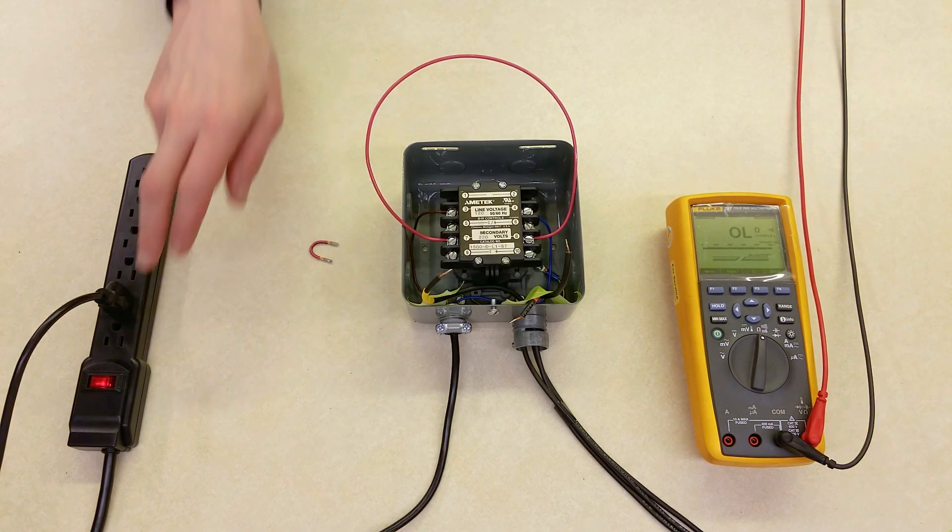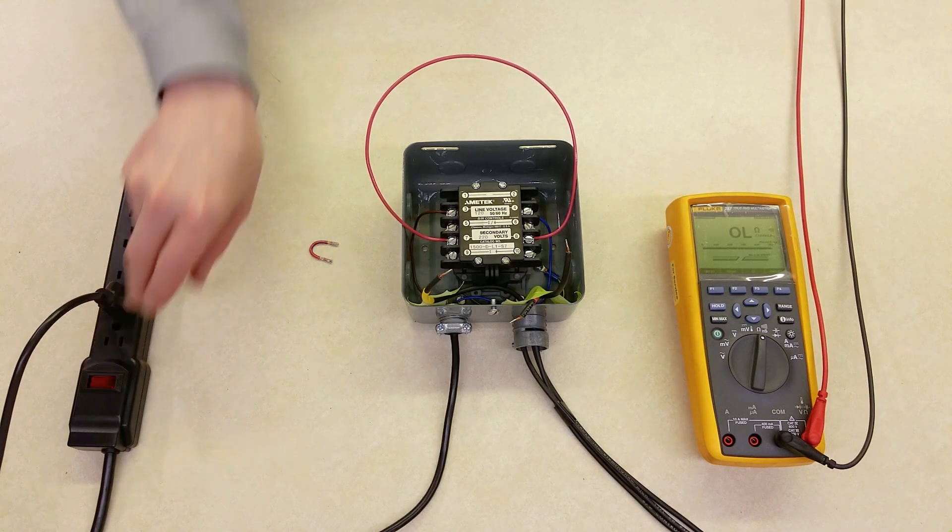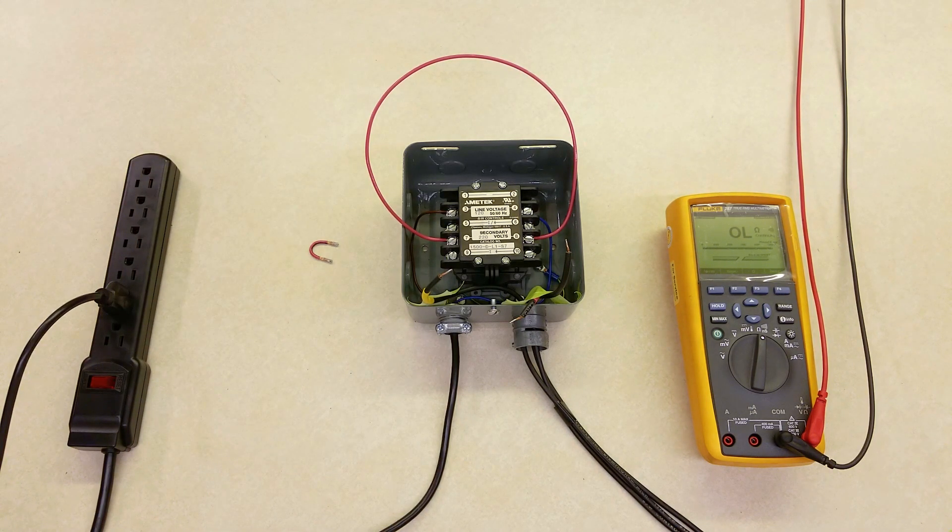Now turn the power off again. If no problems were found with the relay, remove the jumper and reconnect the wires on all the terminals. The problem is most likely in the electrode circuit.